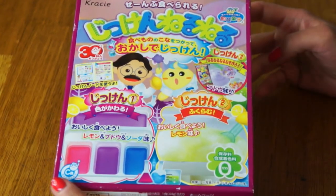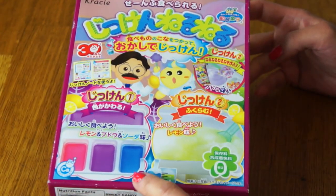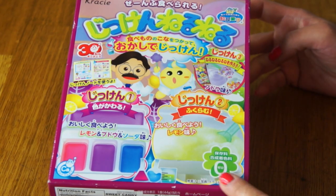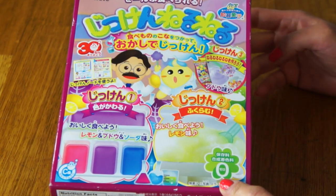You're going to do three experiments. Number one is going to be a kind of pH indicator — you're going to see a color change. This one's going to be an acid-base reaction. And then the final one will be actually making some of the Neru Neru Nei candy itself. What's cool about this kit is it breaks down what happens in this classic candy.